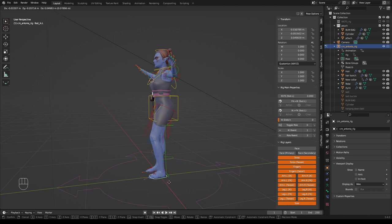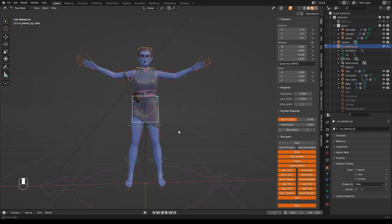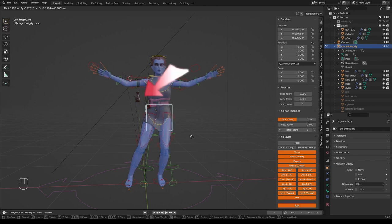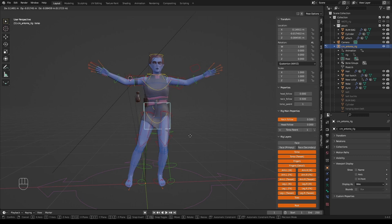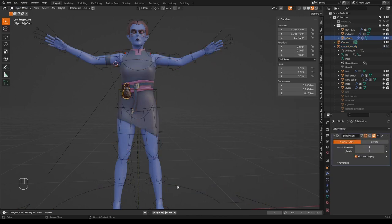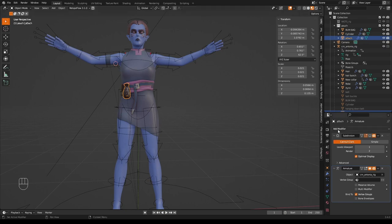Move the Data Transfer modifier above the Armature modifier. Enable Vertex Data and Vertex Groups, then use the pipette to select the body as the source. Now when you select the rig and go into pose mode, select a bone and move it — the dress moves with it. For a tight dress you can't push too far or it will clip. Fix the bag accessory the same way: select it, Shift-select the rig, Ctrl P with Empty Groups, add a Data Transfer modifier above the armature, enable vertex groups, and pipette-select the body.